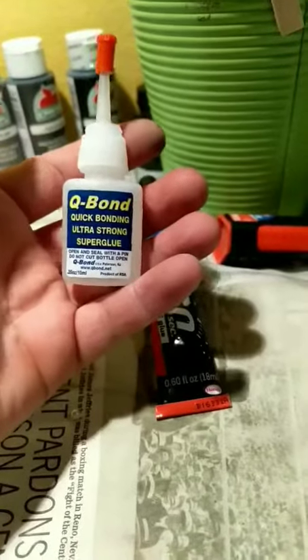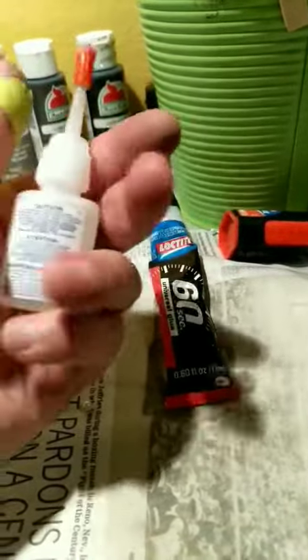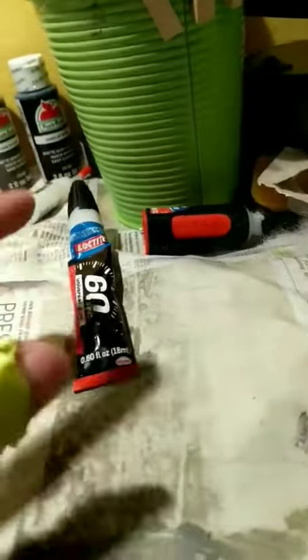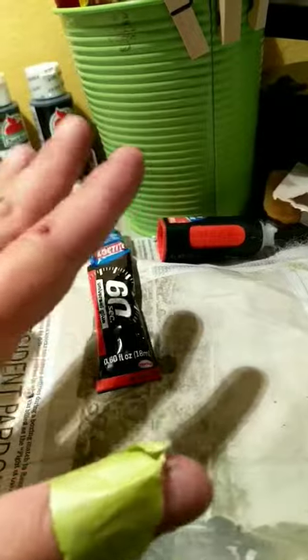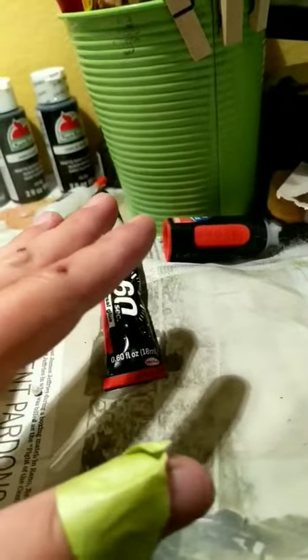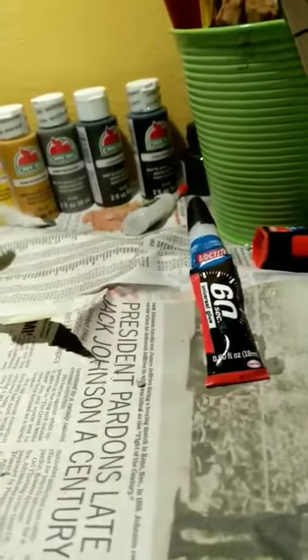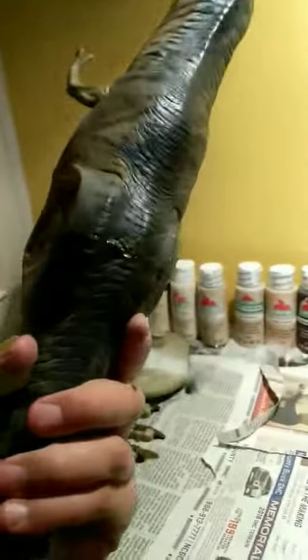So I went online and I got this. I nearly lost it — I was so impressed. I literally bonded it for 10 seconds and it is a solid seal. I'm about to show you right now. No fear, man — it is solid.